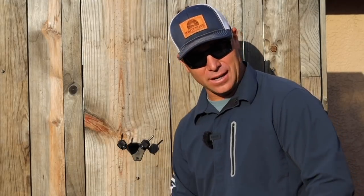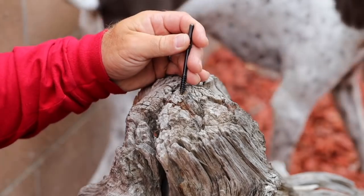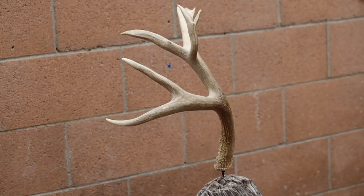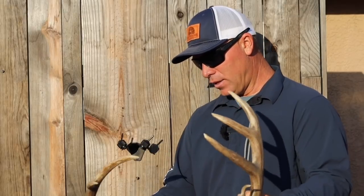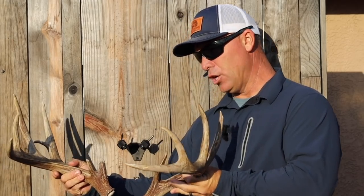The RH2 accommodates two antlers, the RH1 one antler, and the bar is designed to drill into something as a different style — instead of having the mounting bracket, you just have a post that you can drill into whatever. This style would normally accommodate a matched set of sheds, like a big old whitetail set that would go on there.